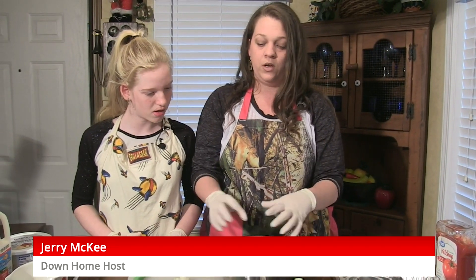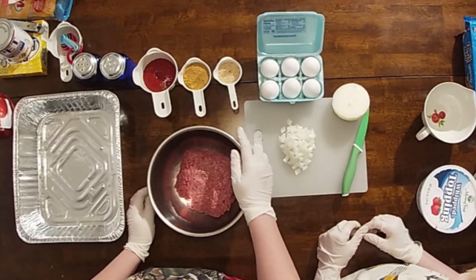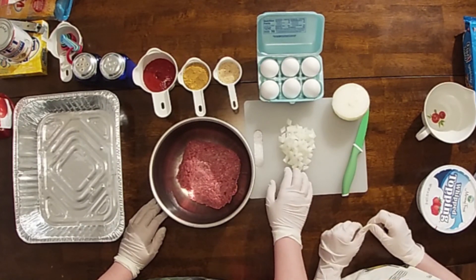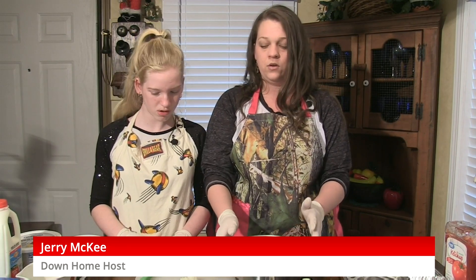All right, the first thing we're going to make is the mini meatloaves, and I've got all the ingredients here. We have a half cup of ketchup going into the meatloaf, a third of a cup of meatloaf seasoning — it's by McCormick — a fourth of a cup of breadcrumbs, just a handful of diced onions, and one egg because we only have a pound and a half of meat. You usually use one egg per pound, so we're just going to use one and it'll work just the same.